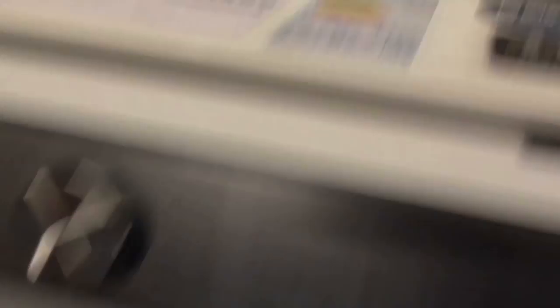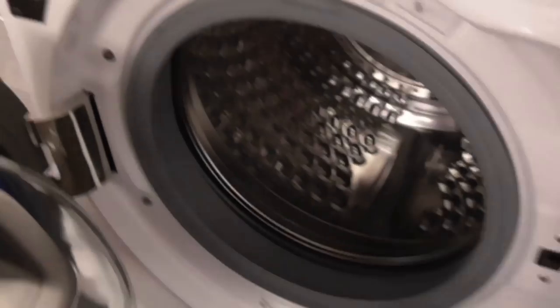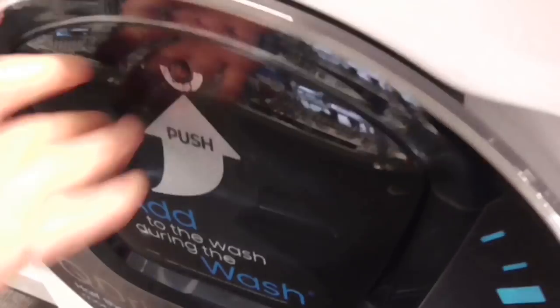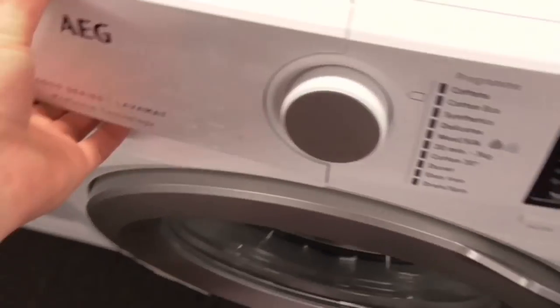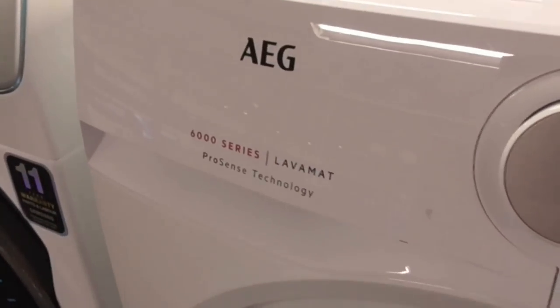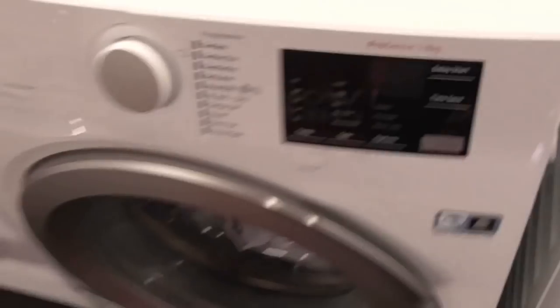We obviously recognise this machine — Samsung Quick Drive, the 10kg washing machine we've seen before. Got the Samsung EcoBubble Quick Drive 10kg washing machine with WiFi on this one. We have an LG A6000 Series 10kg washing machine with a bubble drum. Also got the LG A7000 Series Pro Steam 10kg washing machine.